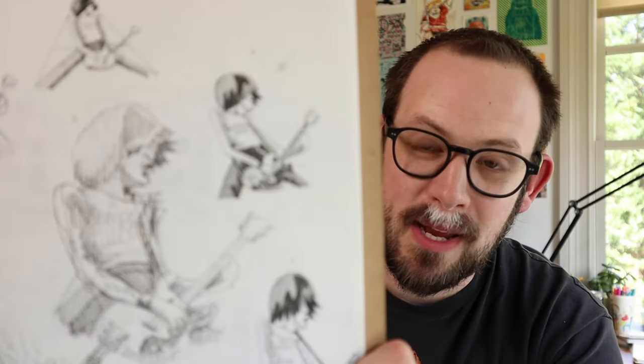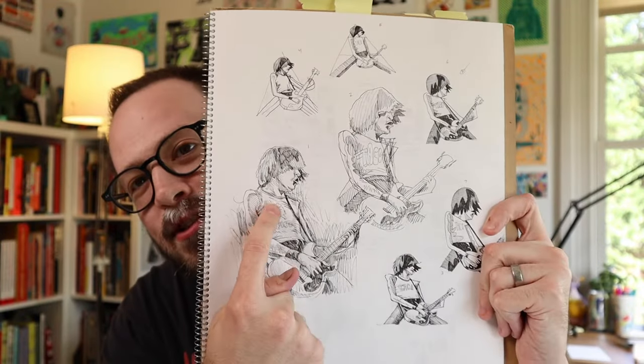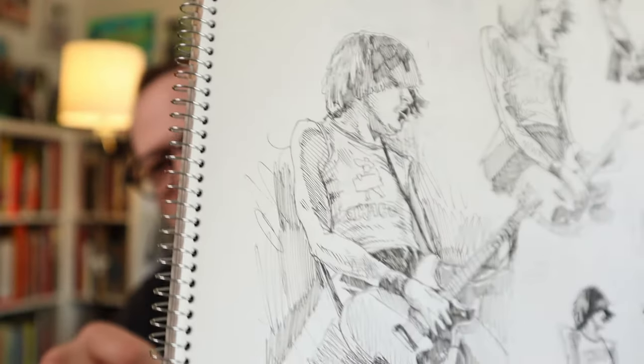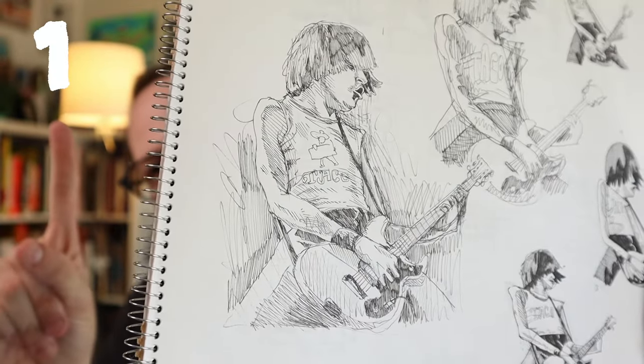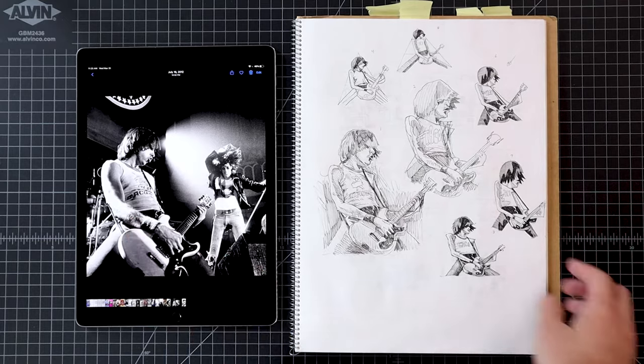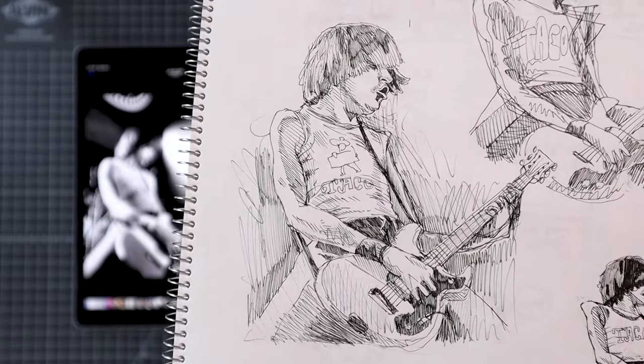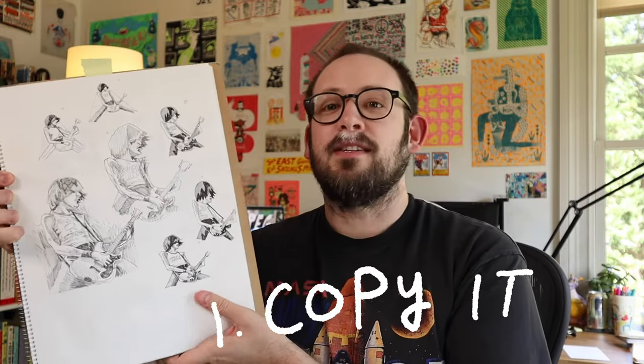This is Johnny Ramone from the Ramones. See that drawing? That's drawing number one. You take the photo and you draw it. You're looking at your reference and copying it pretty close — thinking about shadow, thinking about proportion. You're just trying to get the drawing right, trying to copy it basically.